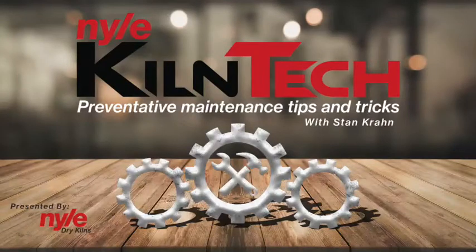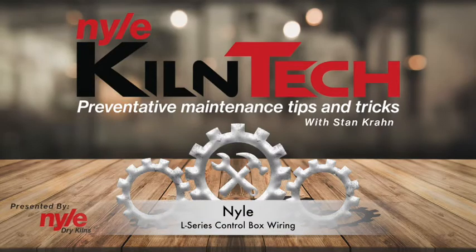Hi everybody, it's Stan Krohn with another episode of Kiln Tech. Today I'm going to talk about hooking up your control box to the L200 and L53 units, both of them. I'm going to start with the L200 and then at the end I'll do a bit for the L53 guys.